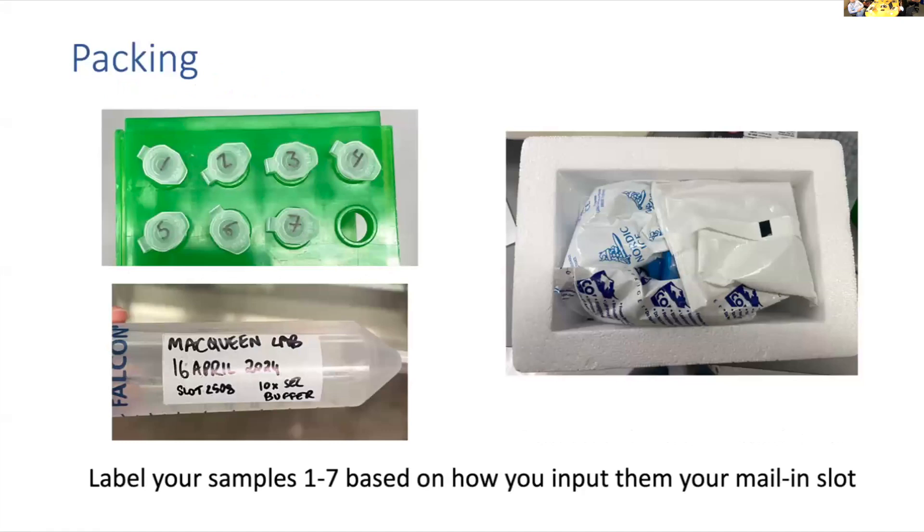Some packing tips: for your samples, please put them in Eppendorfs and label them 1 through 7 based on how you list them on the mail-in page — this is helpful for me when I am prepping the plate and I don't have to figure out complicated protein names. For the buffer, just put your lab name and your shift date. Make sure you use a lot of ice packs. We cannot control what happens in shipping, so if samples are aggregated that could result in bad SAX results.